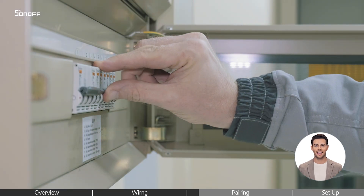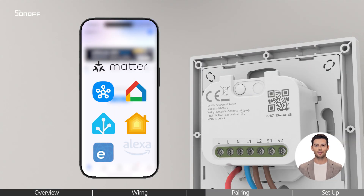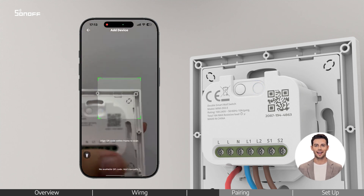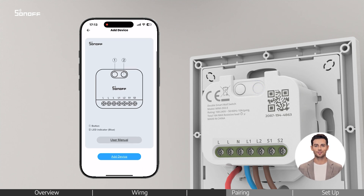Turn the power back on. Open any of the following apps. Scan the QR code on the back of the device or in the quick guide to start pairing. Then follow the instructions in the app.